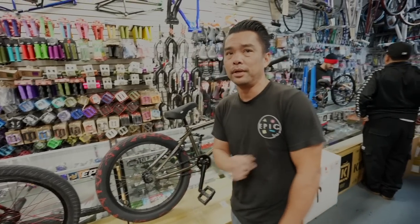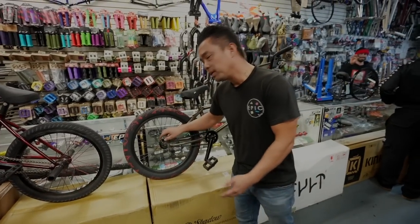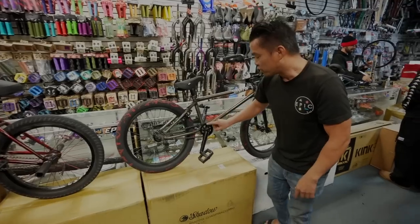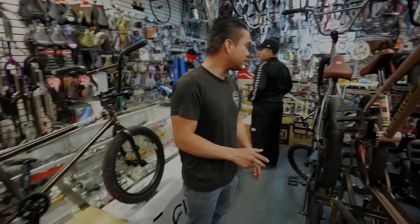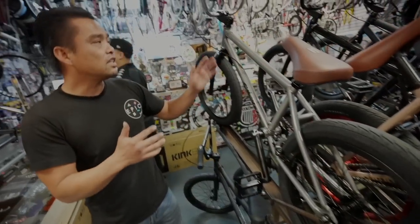But if you want to run this on left-hand drive, you unfortunately have to get a left-hand drive specific hub. The advantage of having a bike like this is once you get the hub, lace it up or get a complete wheel, you just take the sprocket and put it on that side.